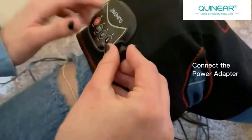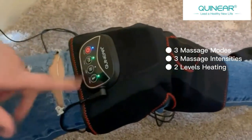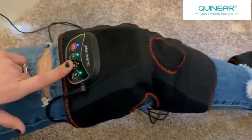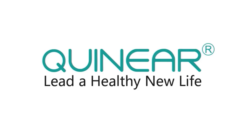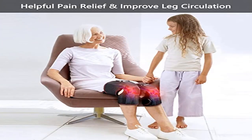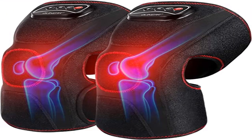Three air pressure intensities and two heating levels: this knee massager features powerful air compression massage and comfortable soothing heating. Three air pressure intensities and two heating levels can be combined as various settings to provide a personalized massage experience, effectively helping to relieve varying degrees of pain. Adjustable wrap fits most people — ergonomically designed with separated long straps for upper calf and lower thigh, with velcro design to adjust the wrap size and keep it in place.